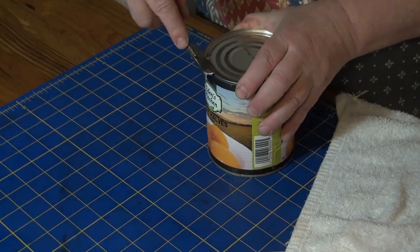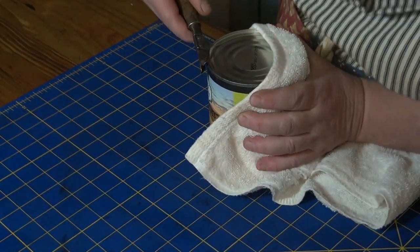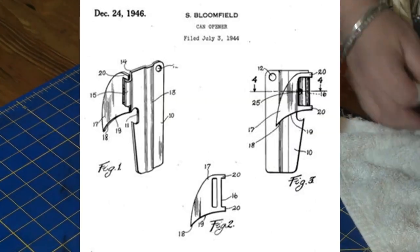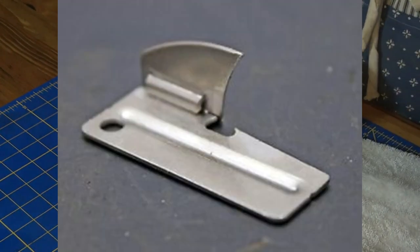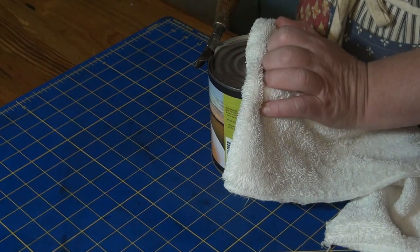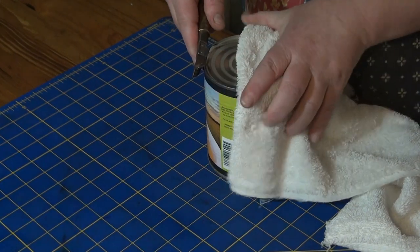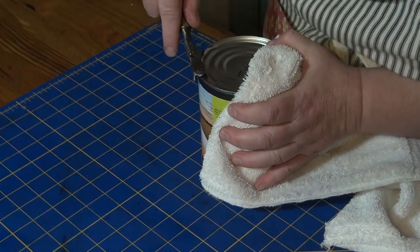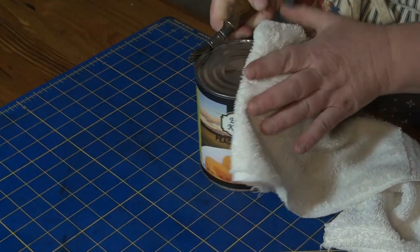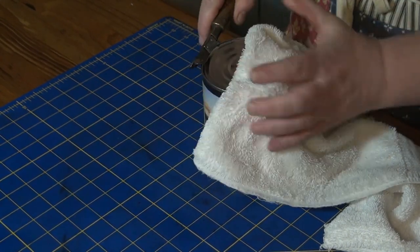Oh, look! I'm not sure if the teeth are helping, because essentially what I'm doing is the same thing I would do with a P-38. They work on this cranking motion. And it's sharp enough. The teeth aren't really helping in this case because this can is obviously modern. Oh! It's running up and down the groove nicely. I just don't see the teeth helping.